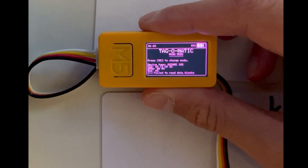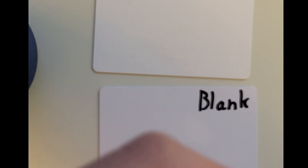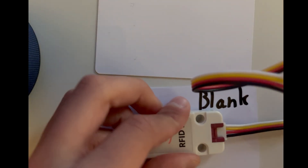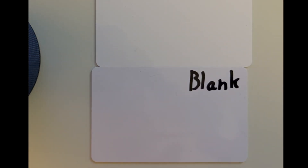It just read the tag. Now I'm going to go OK, write data and write it under the blank key. Now this tag is written successfully.